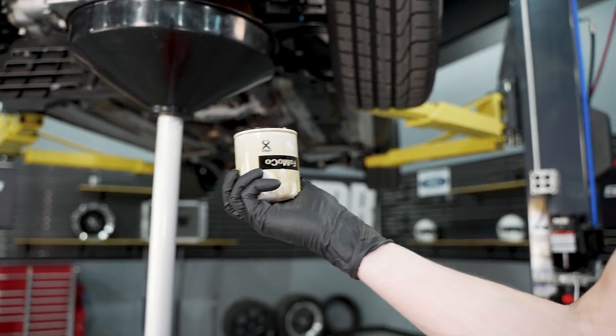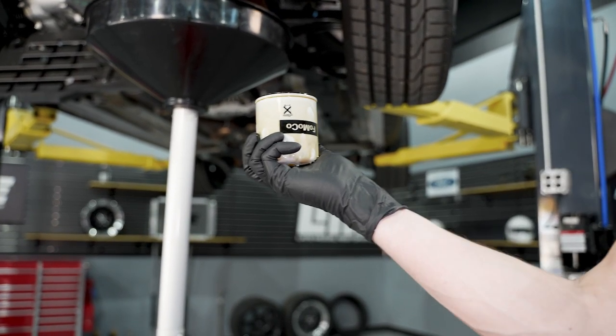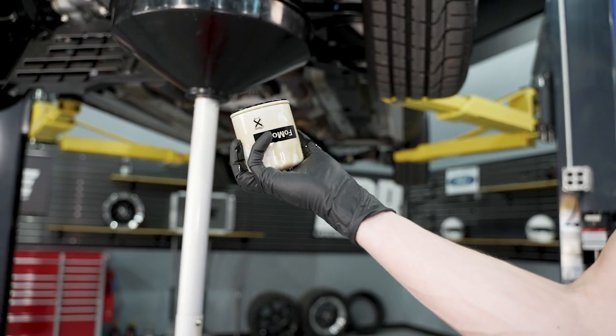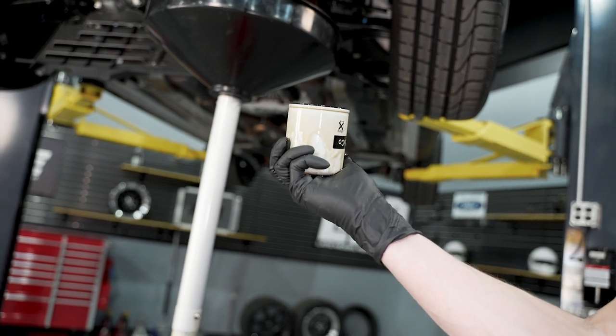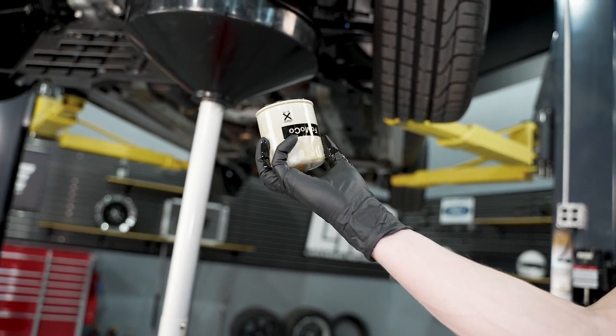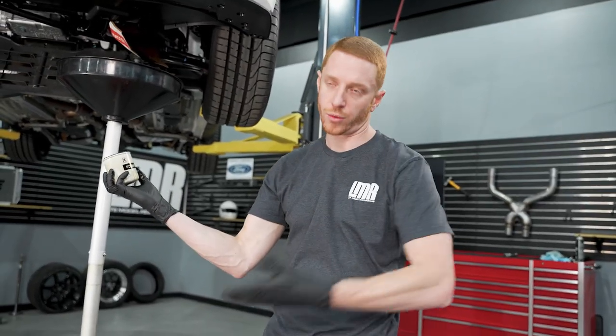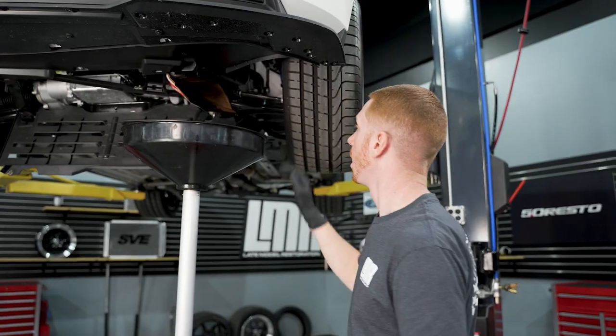Obviously don't throw the old filter in the trash — you want to properly recycle your oil filter and the oil you remove from the vehicle. Most auto parts stores take it, but a quick Google search of 'oil recycling near me' will probably yield a result on where you can take your used oil.